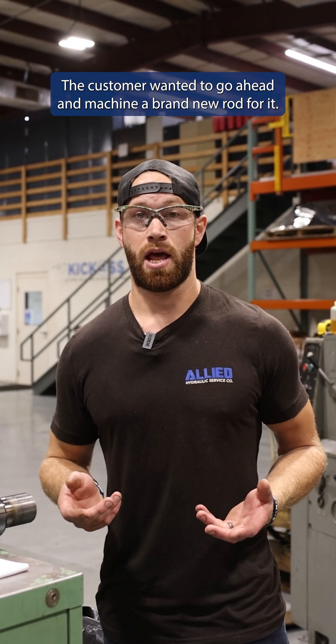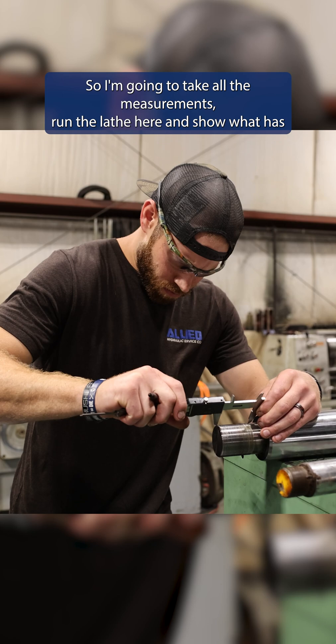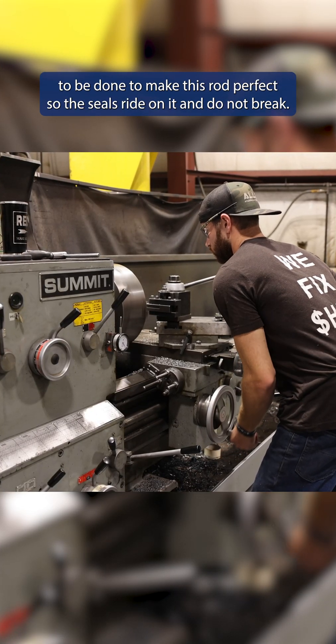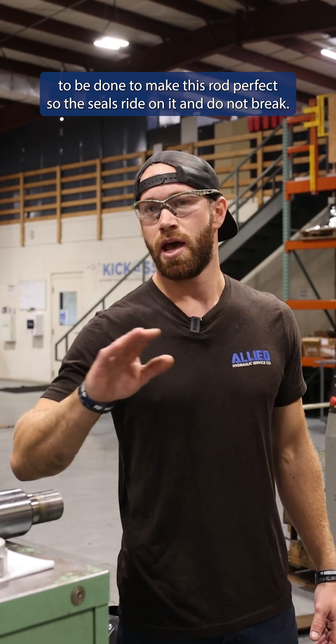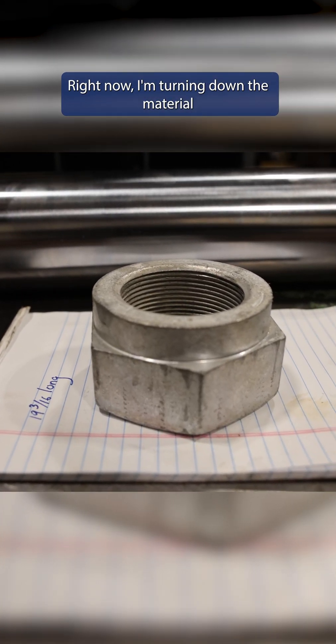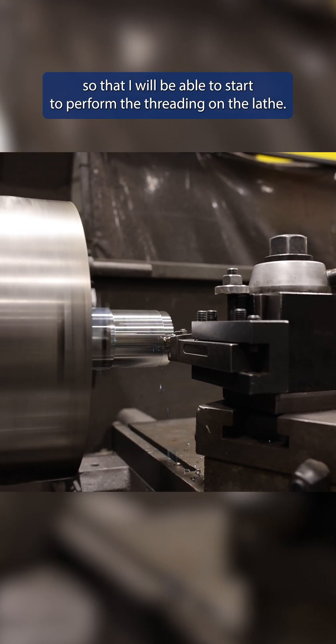The customer wanted to go ahead and machine a brand new rod for it. So I'm gonna take all the measurements, run the lathe here, and show what has to be done to make this rod perfect so the seals ride on it and do not break. I'm gonna make threads that fit that nut. Right now I'm turning down the material so that I will be able to start to perform the threading on the lathe.